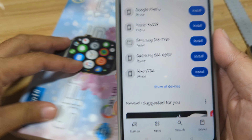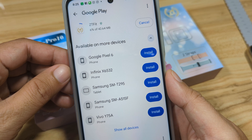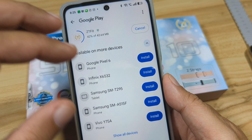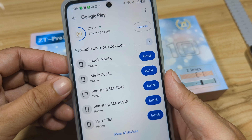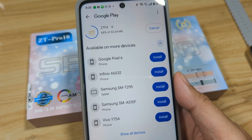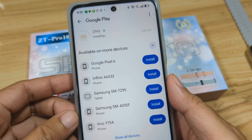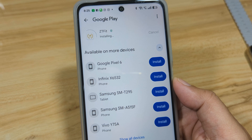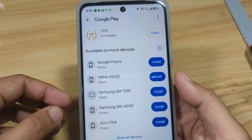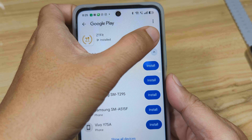Let's wait for it to finish downloading — it is now downloading the app. Once done, it will automatically install on our smartphone. It's almost at 100% and now it's installing. We are done with the download and installation — let's now open the app.